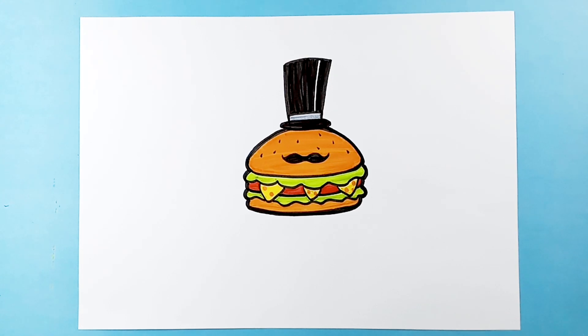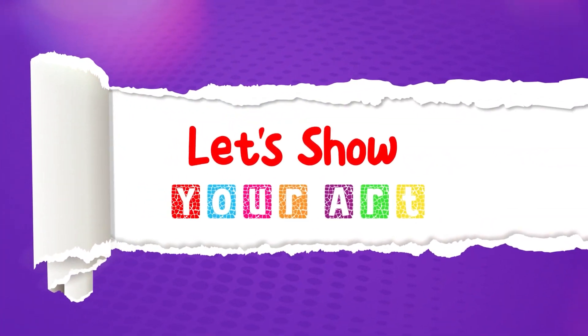And that's it, we have now drawn our funny hamburger! Well done everyone! I hope you had fun and remember, as always, practice makes perfect! Now it's time for Let's Show Your Art!